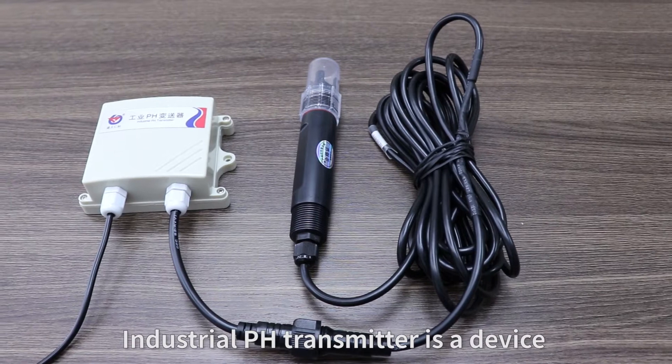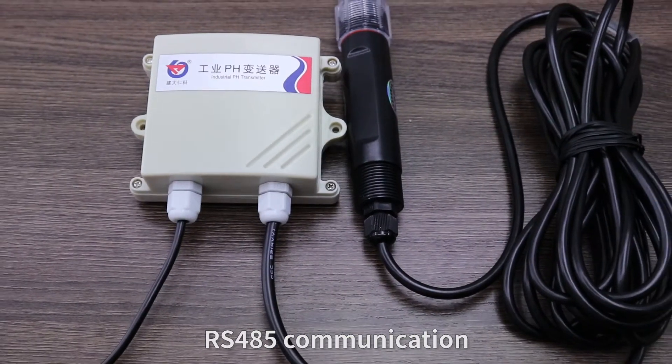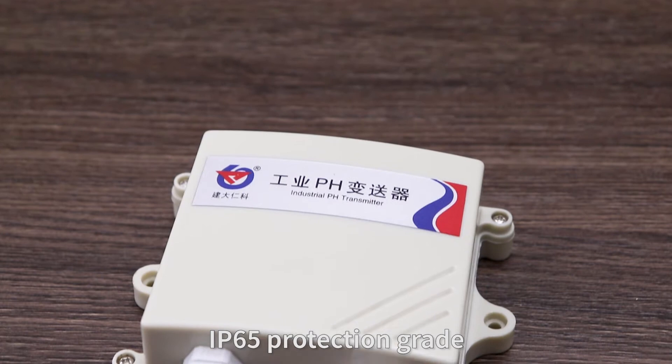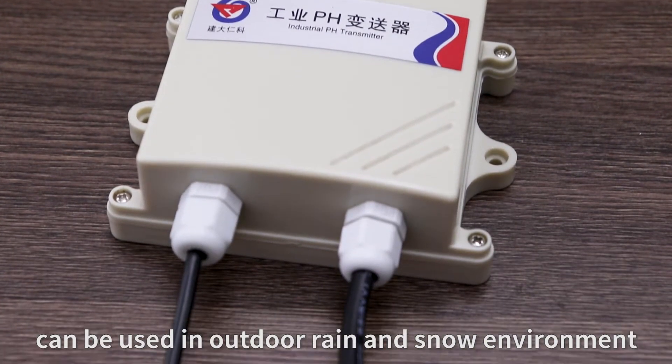An industrial pH transmitter is a device for measuring the pH value of a solution. It features RS-485 communication, making it convenient to connect to a computer for monitoring. With an IP-6 protection grade, it can be used in outdoor rain and snow environments.